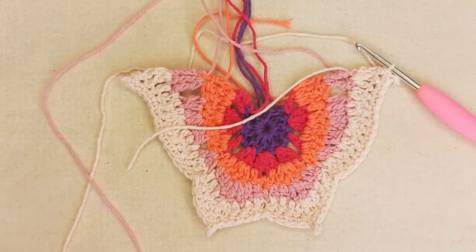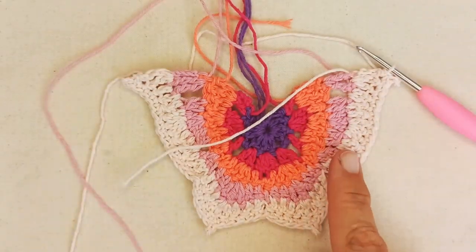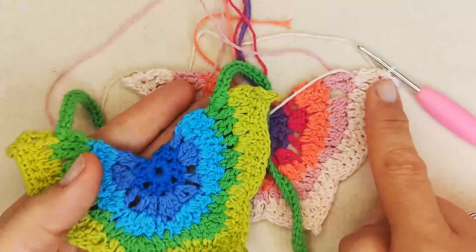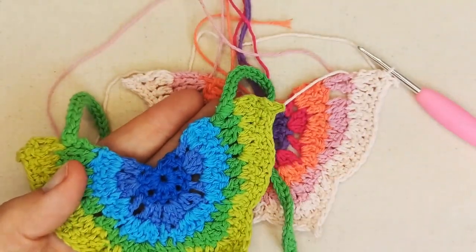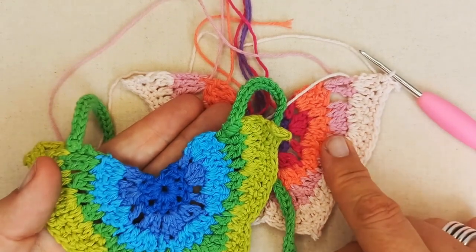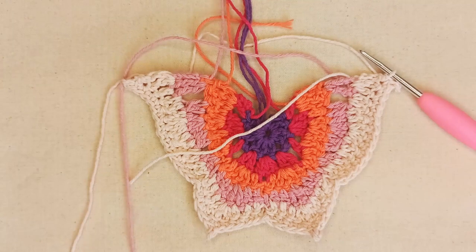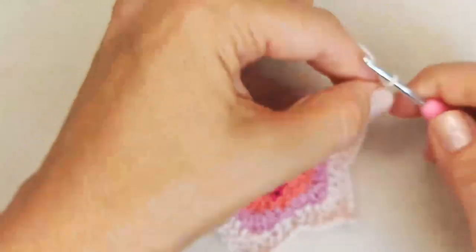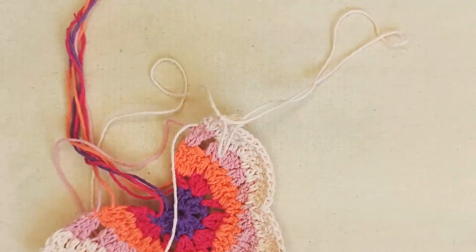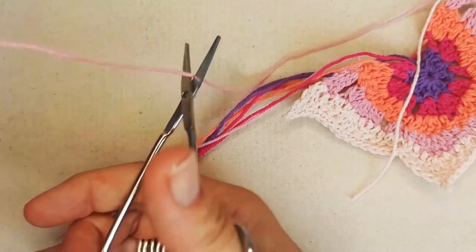We're moving on to the ties. You can continue your ties from this area here, in the same colour, or change colour. For Melba's sizing, I'm going to tie off here and move my ties one colour in — I'm going to do my ties in this pink. Where you start your ties is entirely up to you. You can just continue on from here and chain your ties. Otherwise, yarn over and pull through, then snip off your ends.